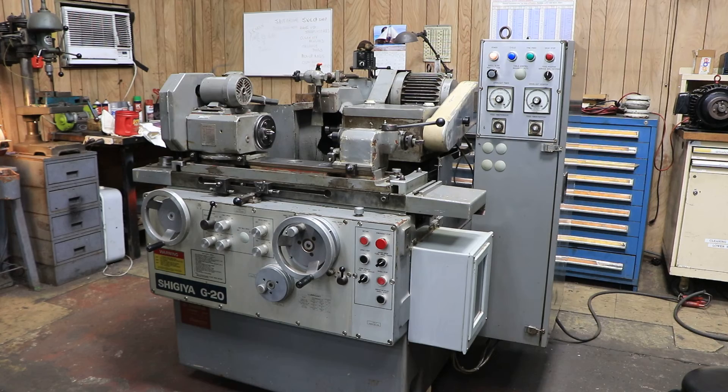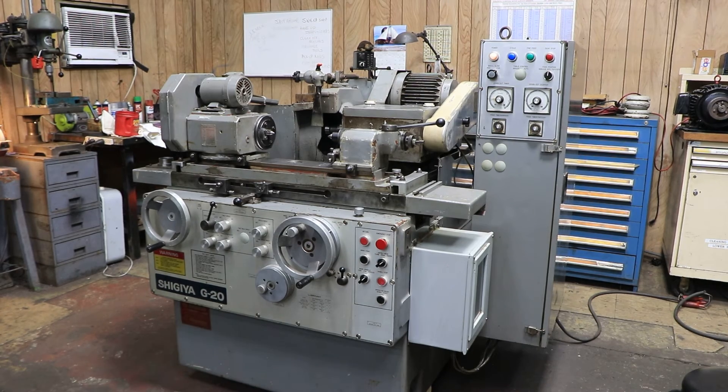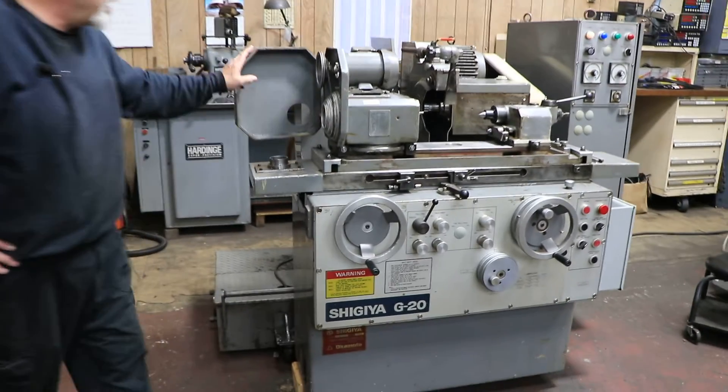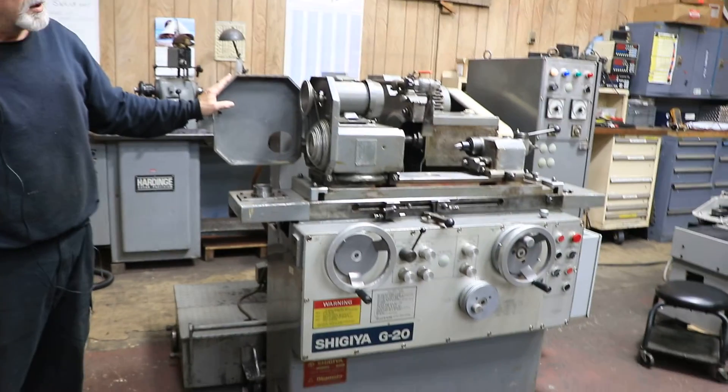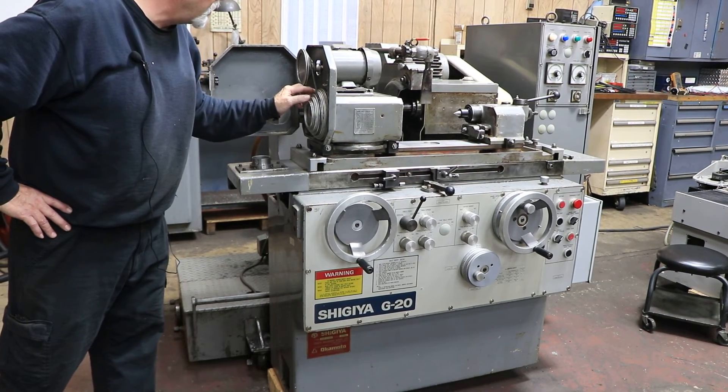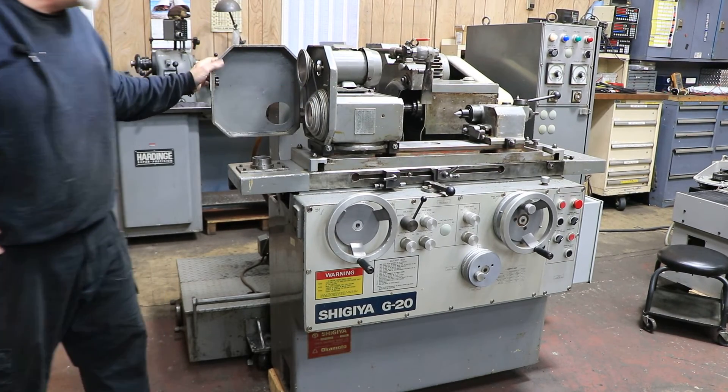That's the Shigea G20. We have a cooling system over here for it, and we have lots of photos of the machine. Your headstock — you change your speeds by changing the belt on the pulleys here. You have one, two, three, four, five, six different speeds.